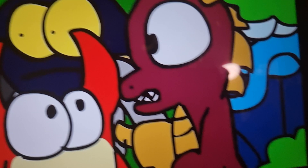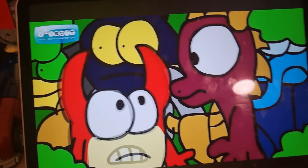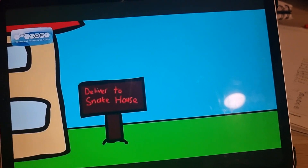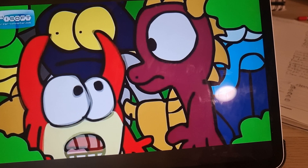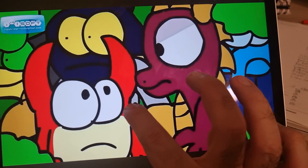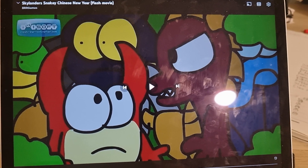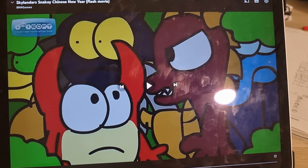This is the first time I included the Swappers — I included Countdown and Wash Buckler. There's a sign saying this was delivered to the snake house. Back when Swap Force was first announced, the initially revealed characters were Wash Buckler, Blast Zone, Magna Charge, Freeze Blade, Night Shift, Stink Bomb, and cores Countdown and Roller Brawl.